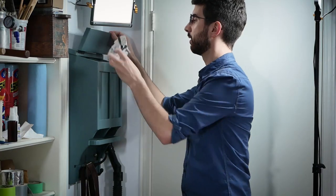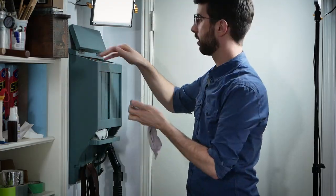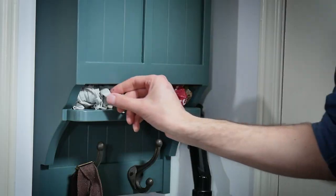And with that, one more shop organization project is complete. Since moving in here last year, I've had a huge laundry list of projects to tackle for this shop, so there's going to be lots of storage solution videos yet to come. That being said, please like this video if you in fact liked it, and if you liked it even more, then maybe hit the subscribe button.